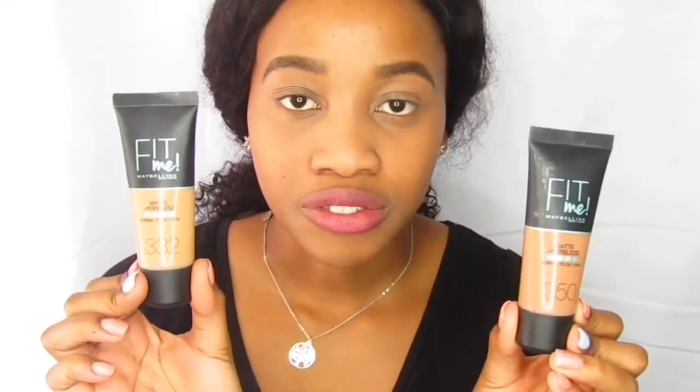I'm going to use the Fit Me Maybelline Matte and Poreless foundation. I don't have my exact shade so I'm going to mix two colors: shade 332 and shade 350 — together they give me the perfect shade. What I love about these foundations is that they are so lightweight; it doesn't even feel like you have foundation on. In summer I prefer lighter coverage, but I have days where I want full coverage and days where I want minimal makeup but still want a nice base.